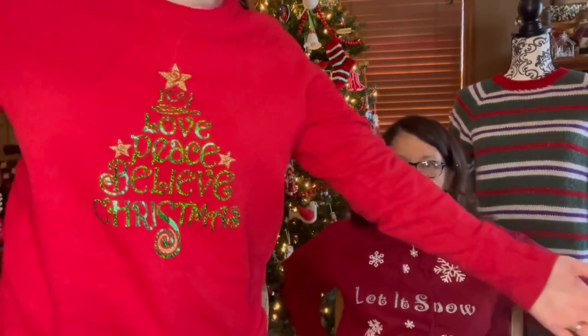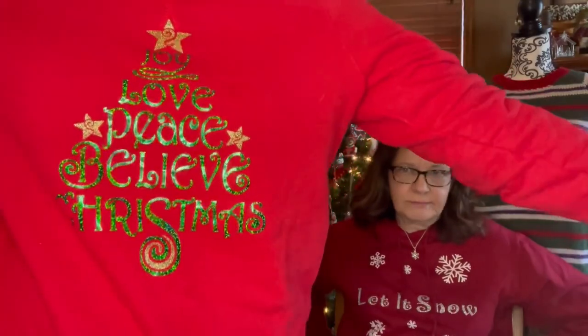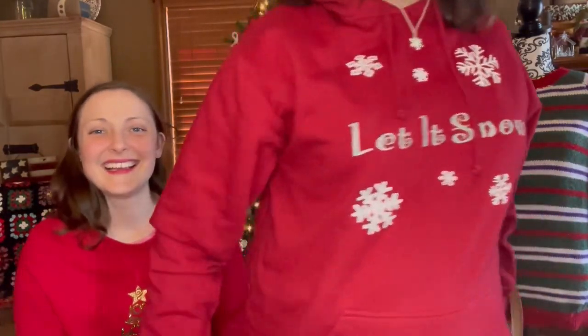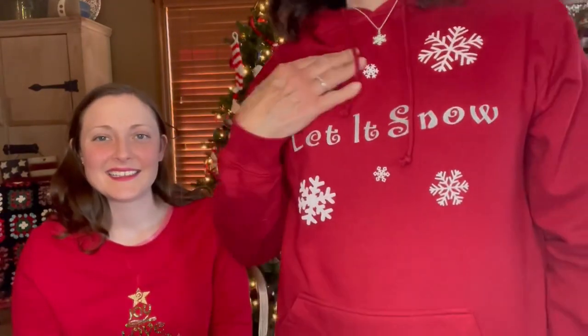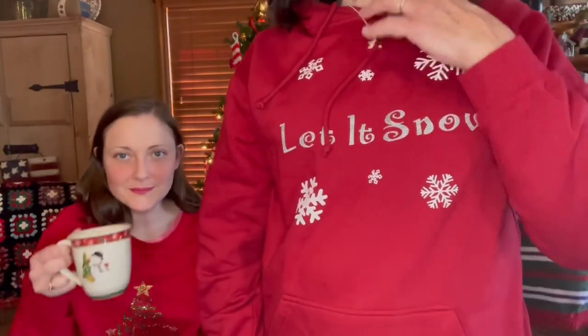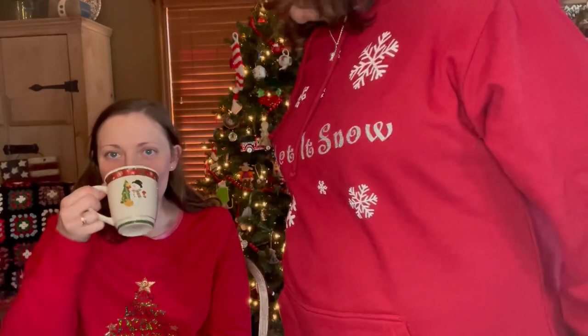We're both wearing Cricket sweatshirts today. I made one to wear at our Christmas party — I ordered this one from Cohl's, it's got little thumb holes, and this one I found at our local store. It's hooded, and I made it wearable through Valentine's Day since it's winter, not just Christmas. I also wore it to one of the parties.